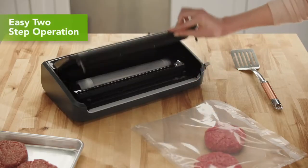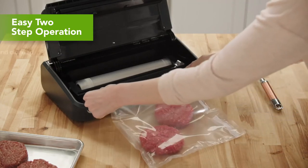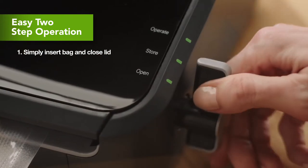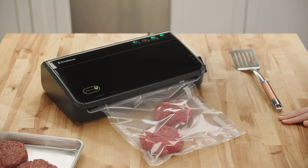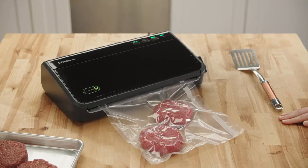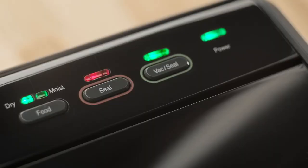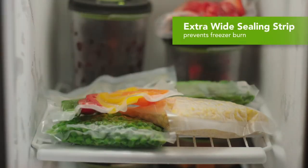It's so easy to use with a two-step operation. To vacuum seal, simply open the lid and insert the bag. Close and lock the lid by turning the easy-lock latch to operate, and press the vacuum button. Extra-wide sealing strips create a strong, airtight seal and help prevent freezer burn.